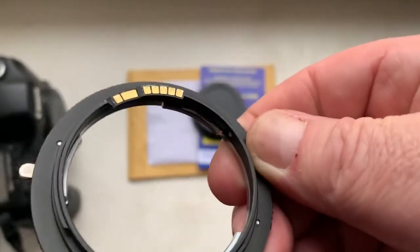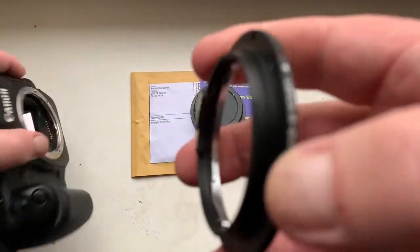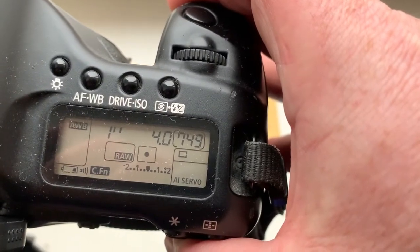Now I check the adapter with chip in my camera. Look, I pre-programmed focal length is 50 millimeter and aperture 4.0.